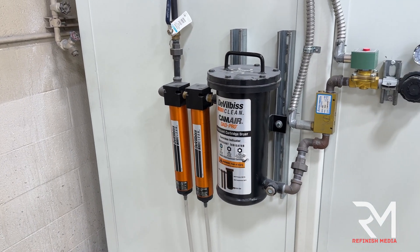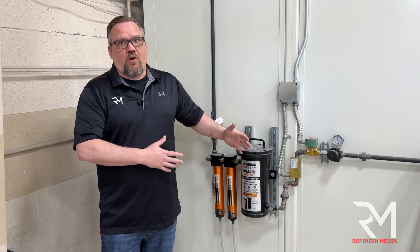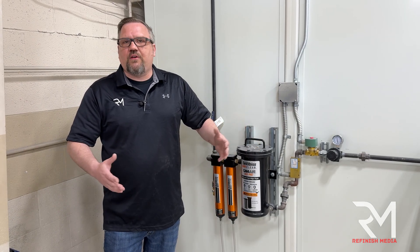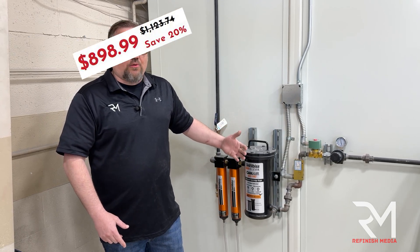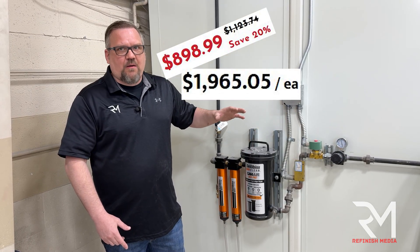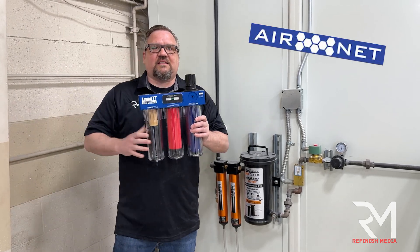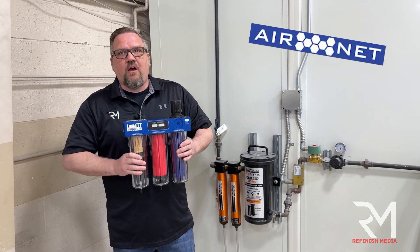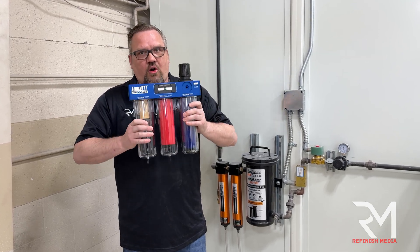This is a typical three-stage filter system — the DeVilbiss DAD Pro. They've been around forever, they're a great product, but the downside is they're very expensive: $1,000 to $1,500 depending on options, and the cartridge and filtration replacements are very expensive. The great thing about the Luma Air Net is it's essentially the same thing for one third of the price, and all of these canisters are washable.